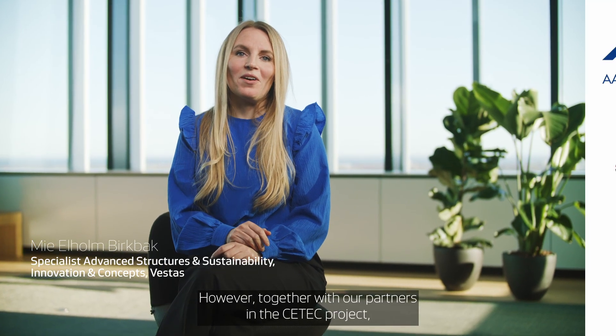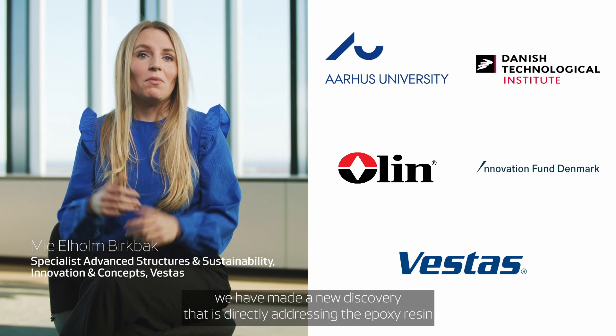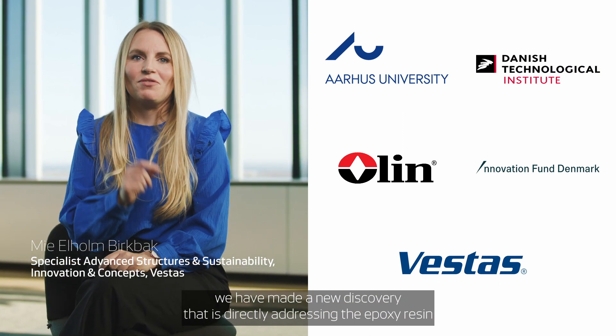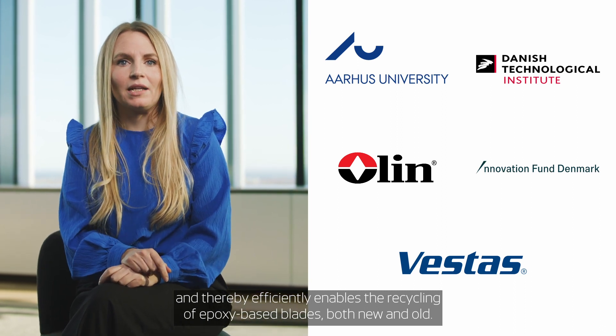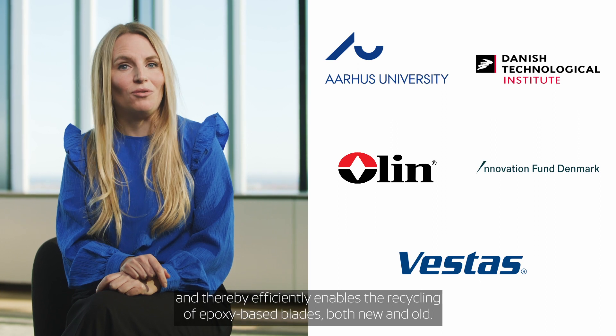However, together with our partners in the CTEK project, we have made a new discovery that is directly addressing the epoxy resin and thereby efficiently enables the recycling of epoxy-based blades, both new and old.